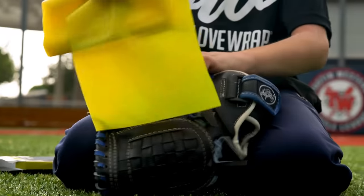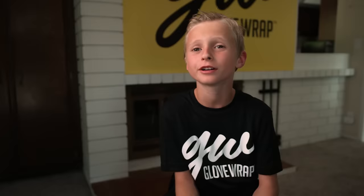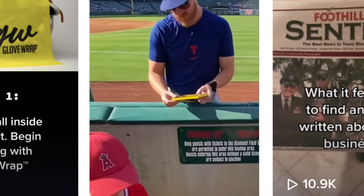You take the Glove Wrap, put it on — it's that easy. We went to a baseball game, we gave it to John Gray, the video blew up. To break in your baseball gloves.